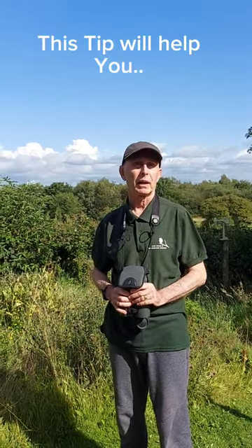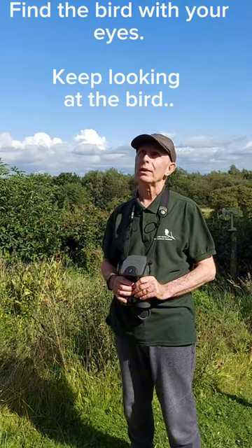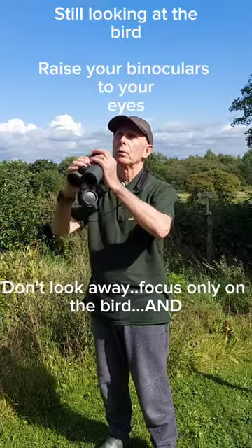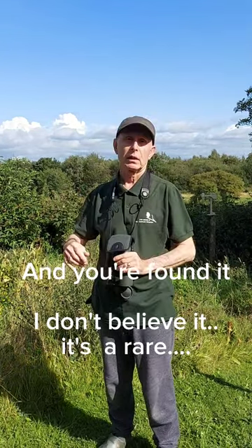I've got a tip for you, a simple tip. The simple tip is: you look first of all in the tree, you find the bird with your eyes, you keep your eyes on the bird, and then you slowly keep looking at the bird or the object and bring the binoculars up — and bingo, you've got it. Thank you.